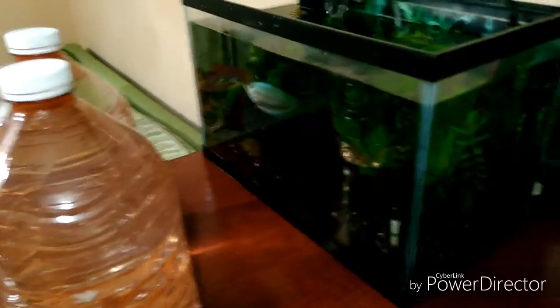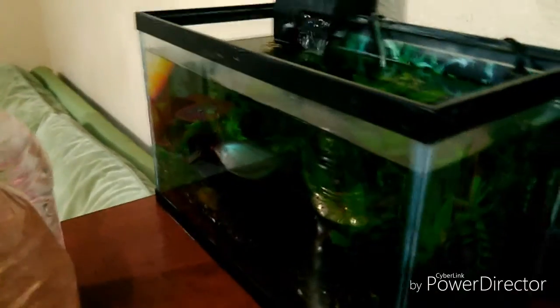¿Qué onda chicos? Estamos aquí de nuevo en un video de su canal Acuarefilabs 2.0. El video es para mostrarles cómo realizo yo los cambios de agua en mis peceras. En este caso yo realizo cambios de agua semanales de 30%.